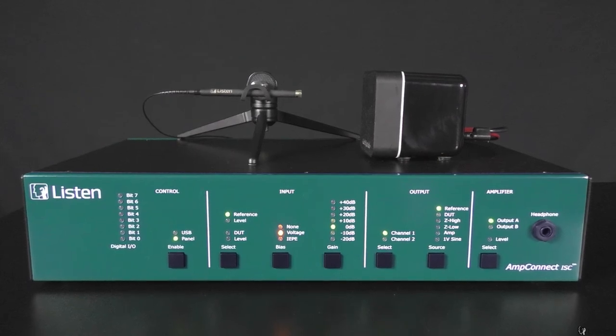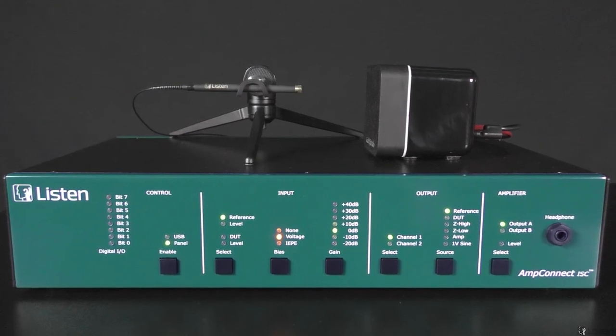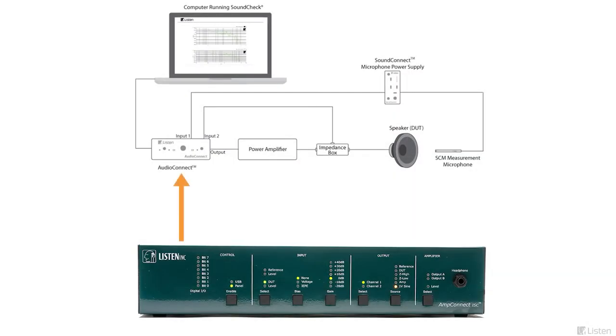Thanks, Les. Anastasia here on the west coast. For this portion of our presentation, I'd like to demonstrate characterizing a loudspeaker using SoundCheck. We will have a simple setup with SoundCheck as the analyzer, the AMP Connect ISC as the test interface, and the SCM3 as our reference microphone. The AMP Connect ISC is Listen's all-in-one test interface and is ideal for this loudspeaker test. It will function as the audio interface, power amplifier, impedance box, and microphone power supply, effectively replacing the individual components in the test diagram Les shared earlier.